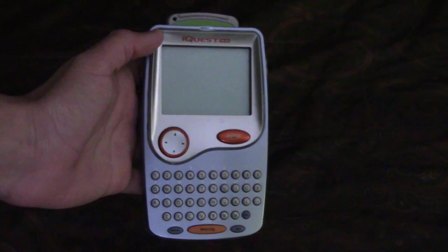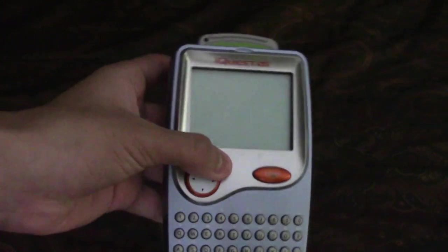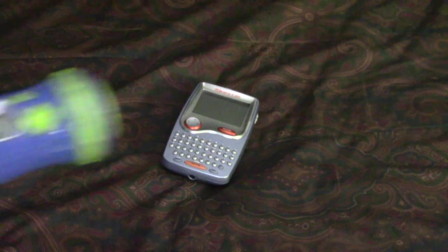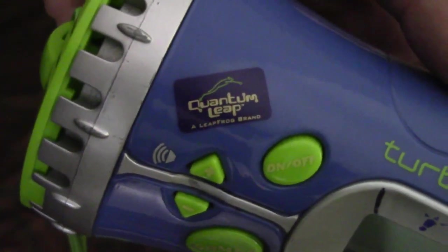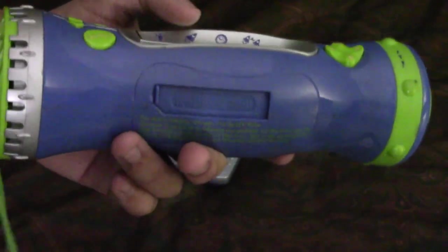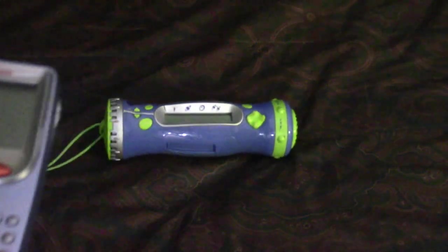The two toys we'll be reviewing: first is the iQuest handheld from LeapFrog, made in 2003 — I got this back in 2010. The second one is the Turbo Twist, also from LeapFrog but under a different brand called Quantum Leap. I also got that in 2010. We're gonna review the iQuest first and save the Turbo Twist for last.